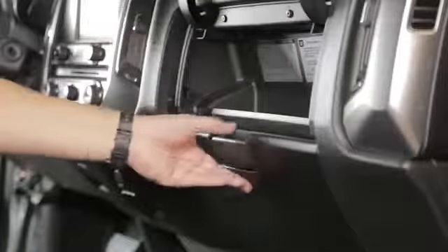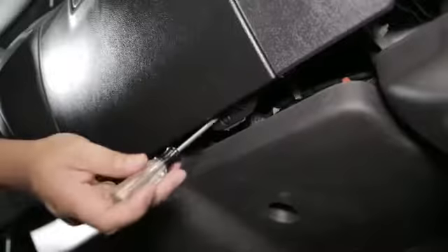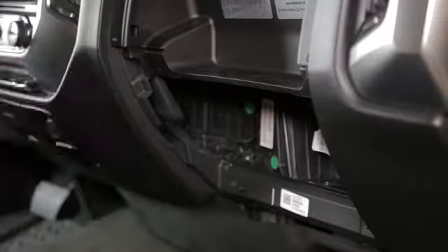First, open the glove box compartment. Remove the two retaining screws behind the glove box. Locate and remove the two additional screws under the side of the glove box. Pull the glove box back and remove it to expose the cabin filter housing.